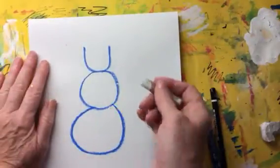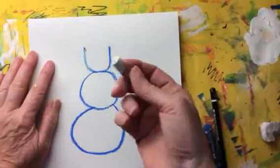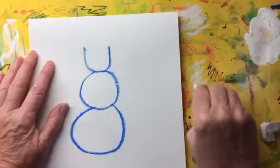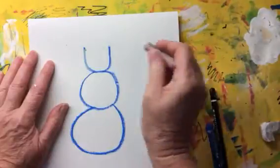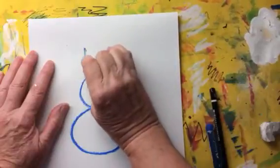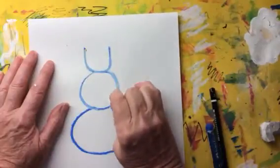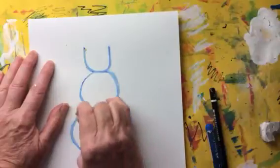Next you need to get the white oil pastel and go over. If your oil pastel is a little bit dirty, just clean it on the messy mat. It doesn't matter if your oil pastel is broken or small — it still works just as well, but just make sure it's clean. Clean it on the messy mat and then go over the lines that you've done. Can you see how this is making the lines look softer and lighter? A little bit more like the snowman would look.